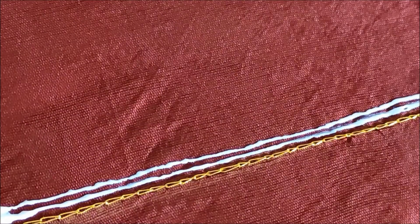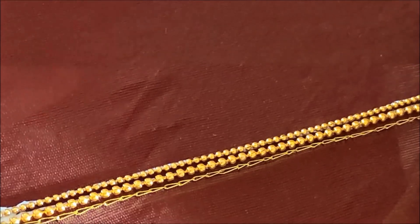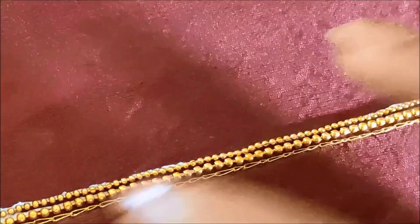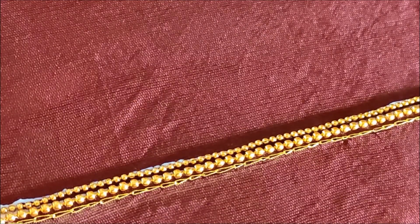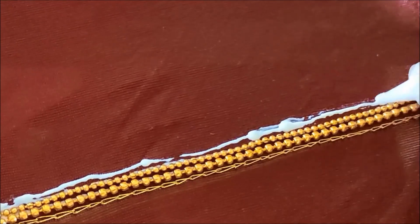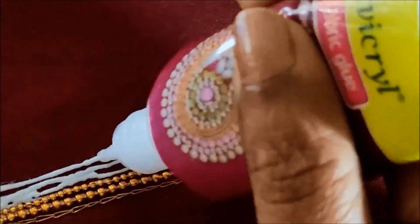Again besides this, I'd be sticking chain stone. Do it step by step so that it will not leave the glue stains which will look very odd. The second line would be the small size of chain bollets. Next to this, I'd be sticking the stone lace again with the two different sizes of chain bollets. So here five lines with the glue.